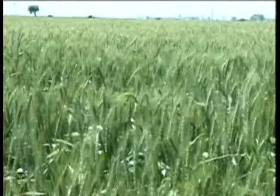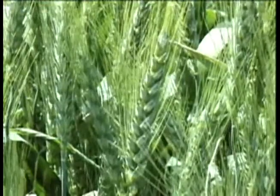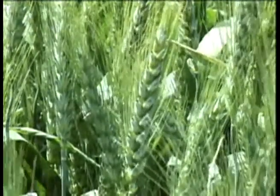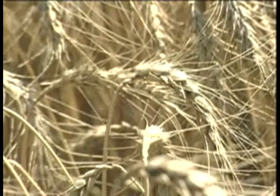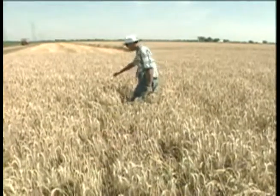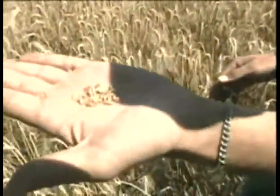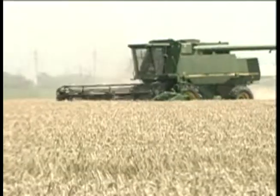Young wheat is green and looks very much like grass. As the plant ripens, it turns to a golden brown. A wheat spike grows at the top of each stem. Typically, the spike holds between 30 and 50 wheat kernels. The kernel is the part of the wheat that is ground into flour.